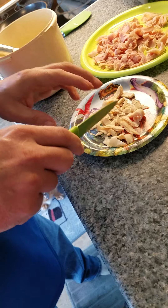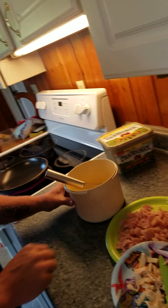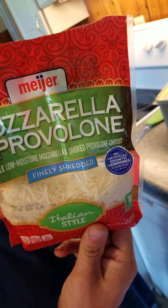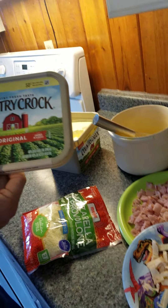We are going to dine in. We are going to use butter instead of spray. We are going to use mozzarella and provolone cheese — this is a shredded variety. My skillet is getting hot. We are going to use only the best: Country Crock.